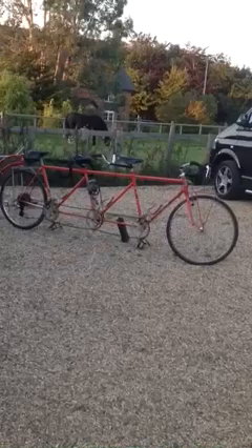This one's been fitted with kiddy cranks. I think it probably was made like that by the Taylor brothers, because when the little one in the middle got older they could be removed so three adults could ride the triplet.